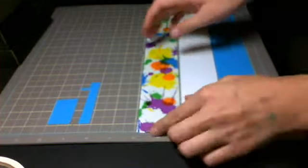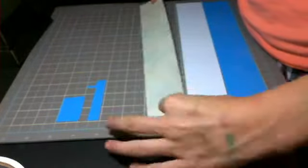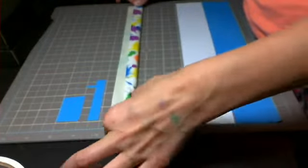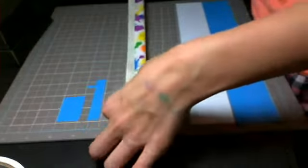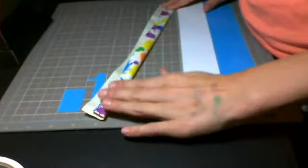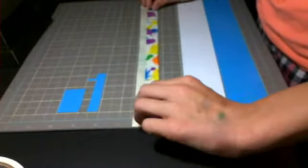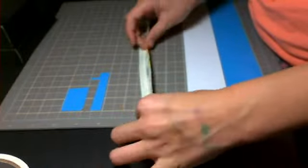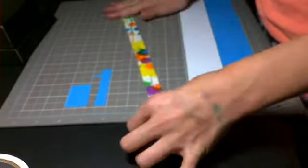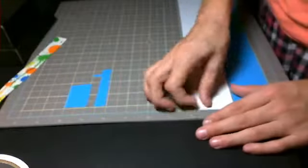Now what you're going to do is do that for all of these strips — just fold them into thirds. Put it sticky side up, fold it down into the middle. Mine's a little bit over, that's okay. And just crease it in so that it's like that, and just fold the rest over, so that you've got a strip that looks like this.